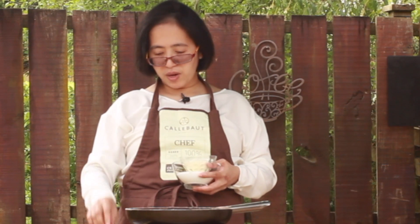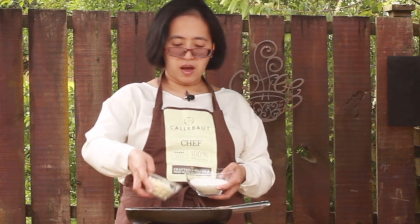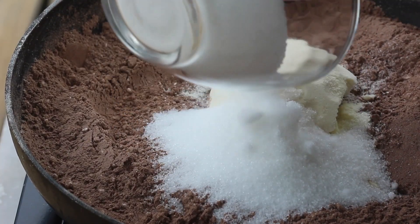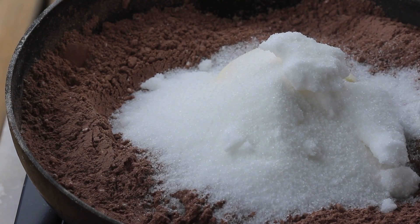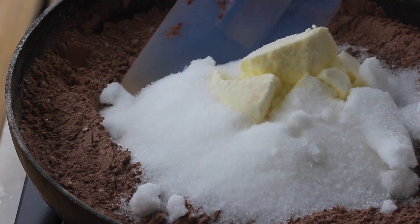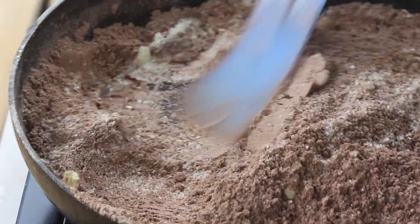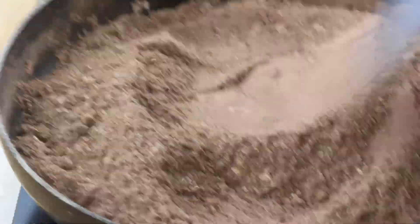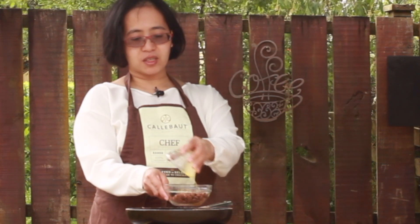So I'll turn off my heat and I'll add the milk powder and the sugar. We have here Calabao's milk chocolate and I'll add the melted butter here.